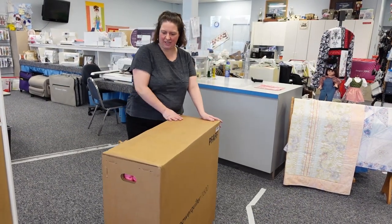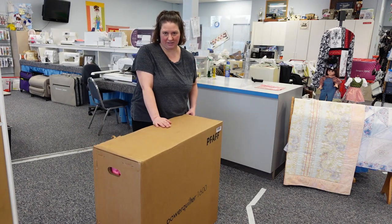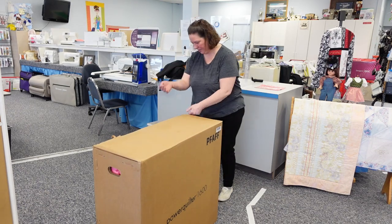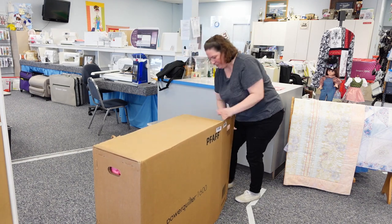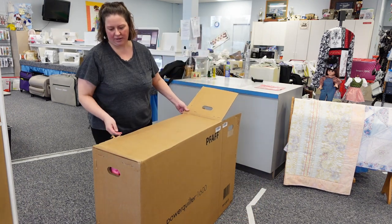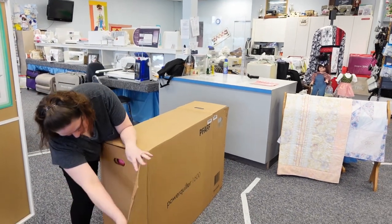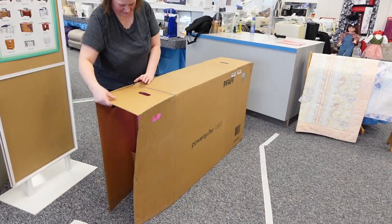So here we are with the machine box. Now the machine box is stapled, so please be very careful opening it up because these are very big staples — I've caught my skin on them a couple of times. Let's go ahead and open this up. I just open up one side — there is a seam going across the top, so I'm going to open up the other side as well. These machines are packed really well.